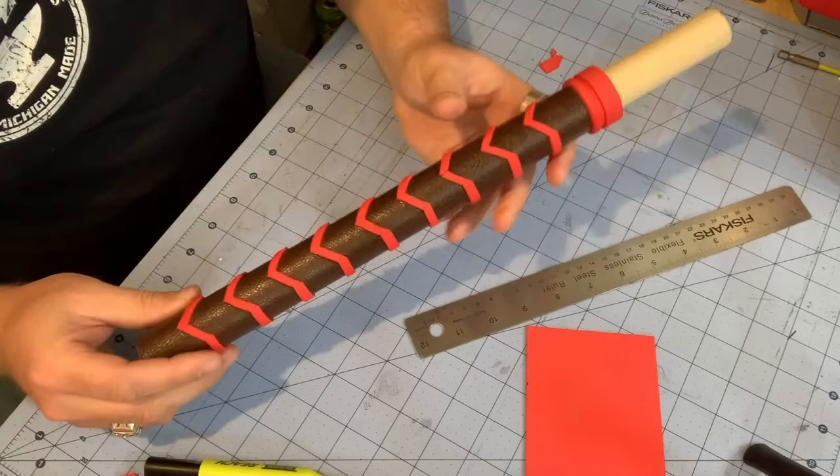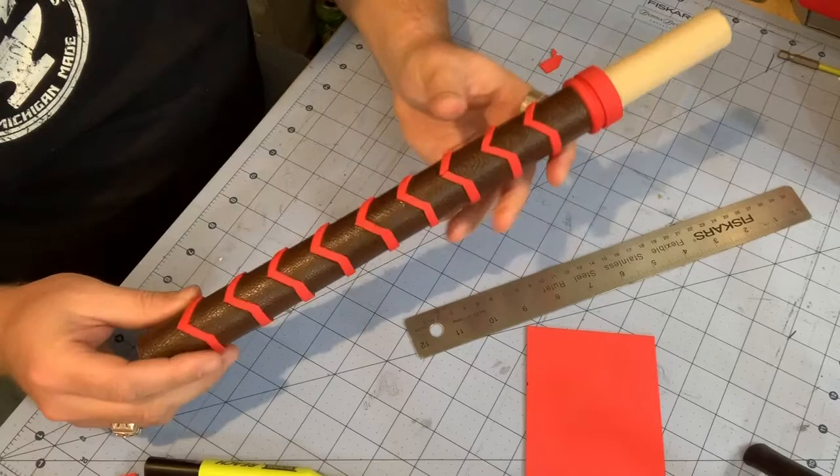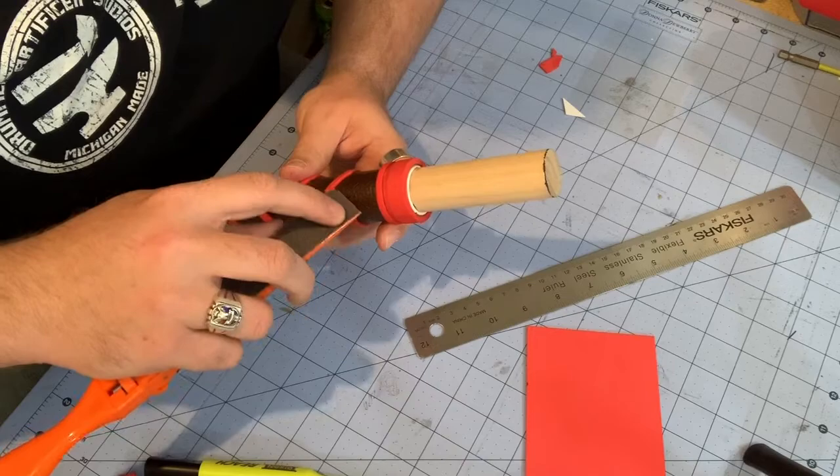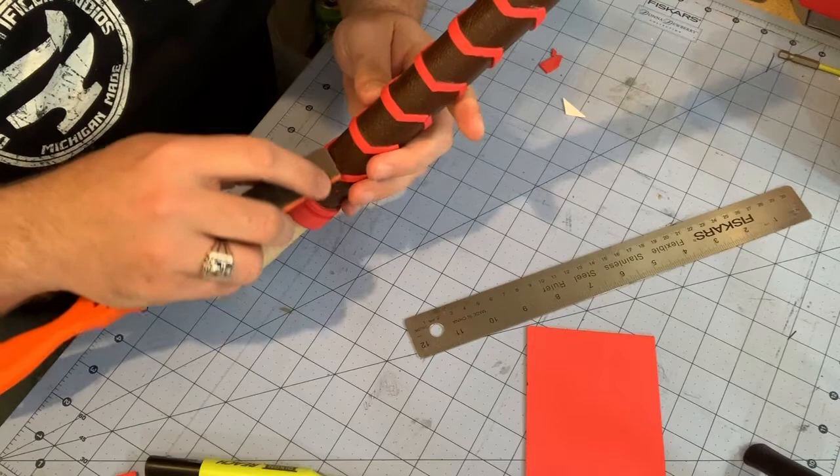I've now glued all of my chevron bands onto the handle. I'll come back in with my sanding stick and some loose sandpaper and just hit the edges so they're not sharp or ragged — just clean them up a little to make it look nicer. This will also clean off any rough spots from where the super glue got onto the foam, and make it feel more comfortable when holding it.